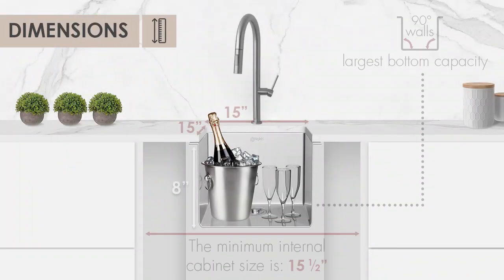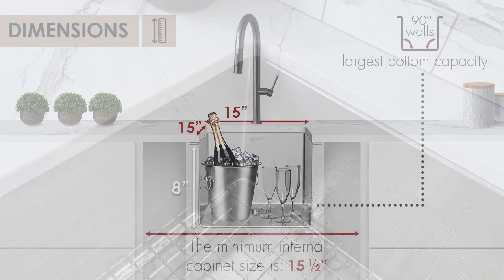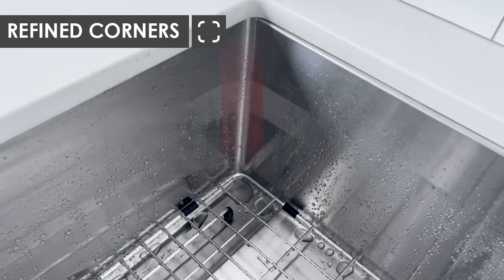Effortlessly accommodate large cookware with generous dimensions of 15 by 15 inches and an 8-inch depth. Notice the carefully crafted 10mm corners.